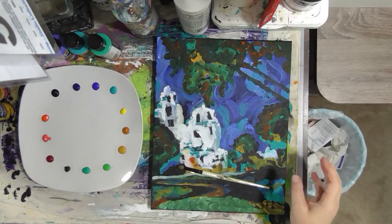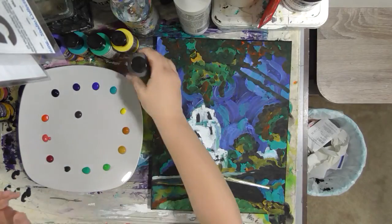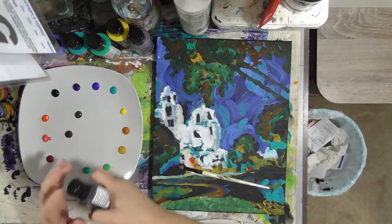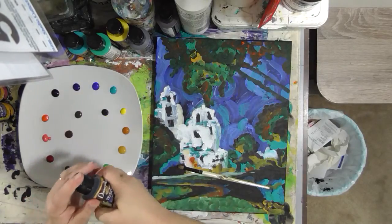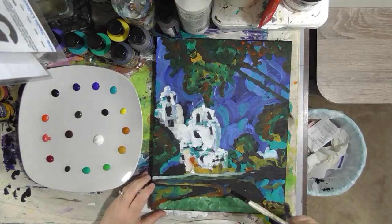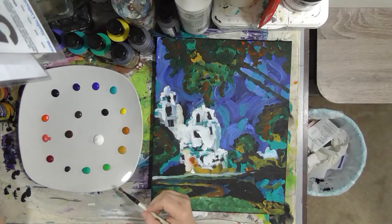And then in the center I'm going to put my neutrals. I have Raw Umber and Burnt Umber — two different shades of brown, one more gray and one more red. I have black and white. White is the one I'm going to put the most out because I think for this painting we're going to need that.